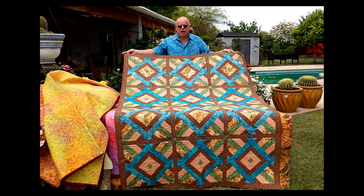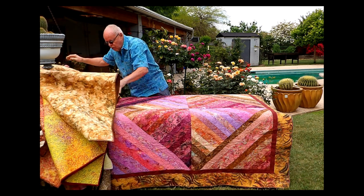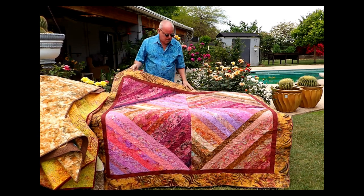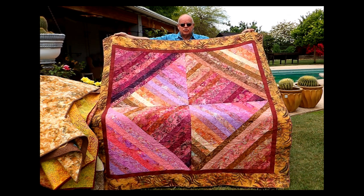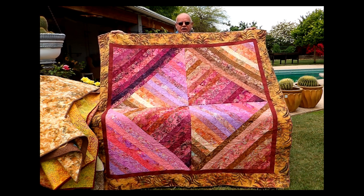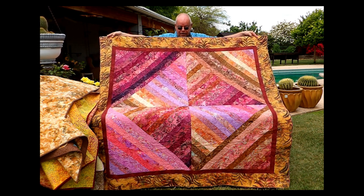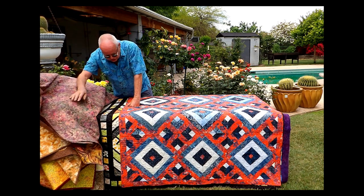A lot of people were doing jelly rolls in the jelly roll race at the time, and I thought — what can I do to make it a little more interesting? So this is my answer to the amazing jelly roll race. This is one jelly roll — in this case, a bally pop. By way of disclaimer, a bally pop is a registered trademark trade name by Hoffman for two-and-a-half-inch strips of batik fabric, and a jelly roll is a registered trademark trade name by Moda for two-and-a-half-inch strips of print fabric. This is one bally pop by Hoffman, with a little bit extra for the border, put together in one day. Two-and-a-half-inch strips are something I save — collect them and see what happens.